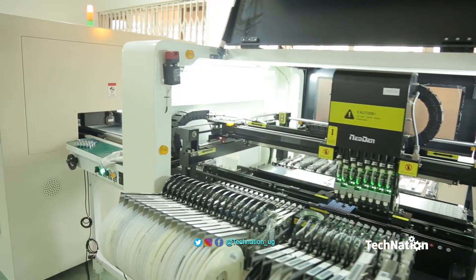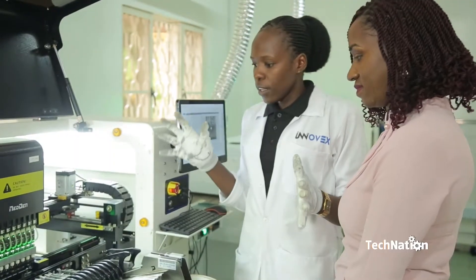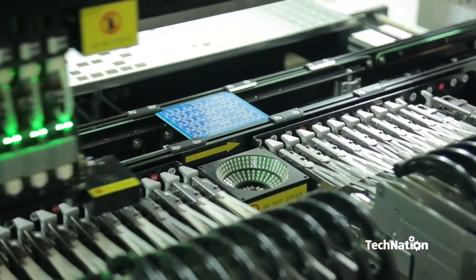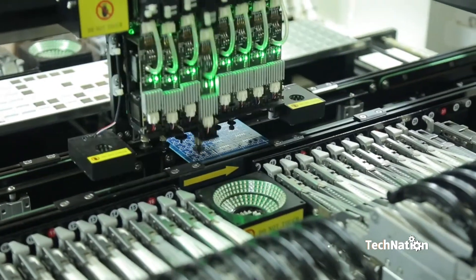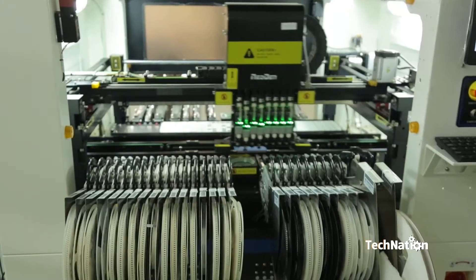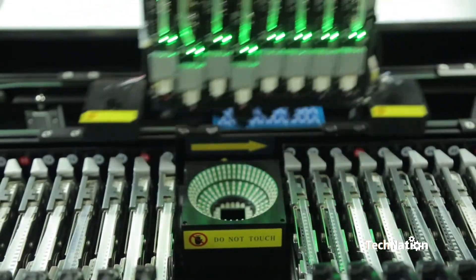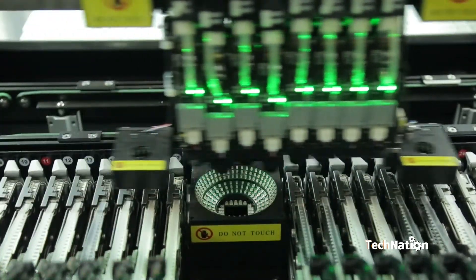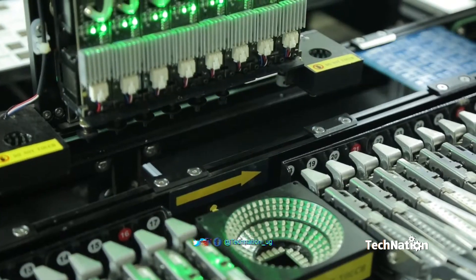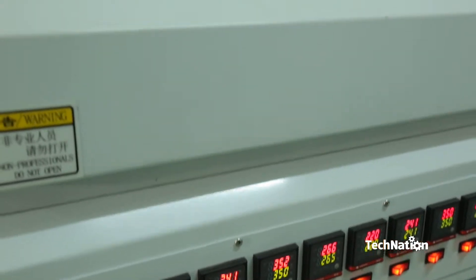The next process is the pick and place machine. Pick and place — all these feeders hold the components that are placed on the board. This is our oven, for soldering — that's the SMD soldering.